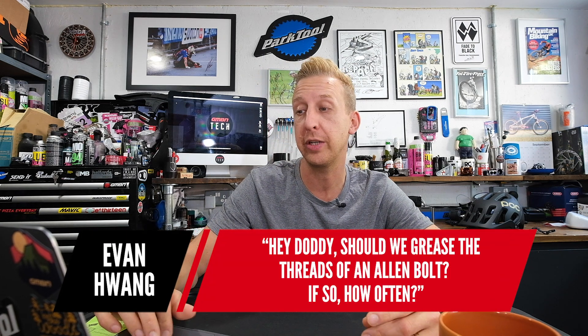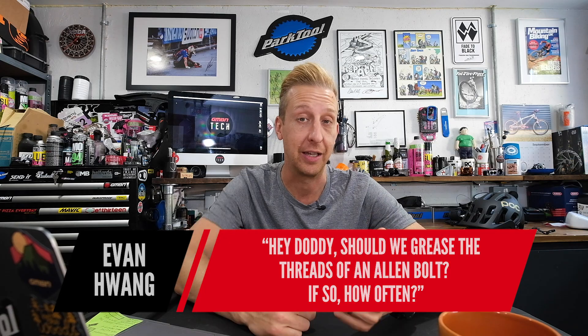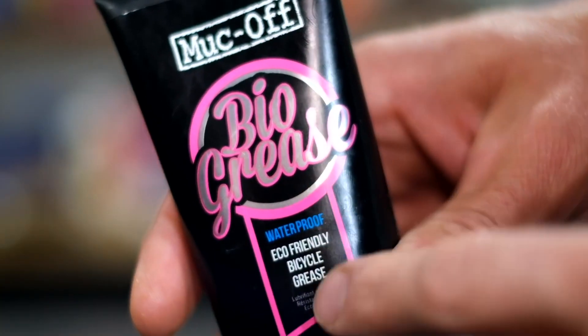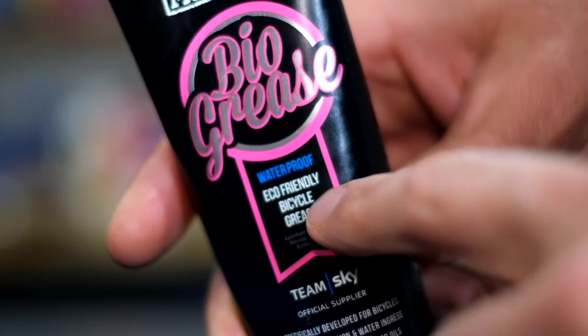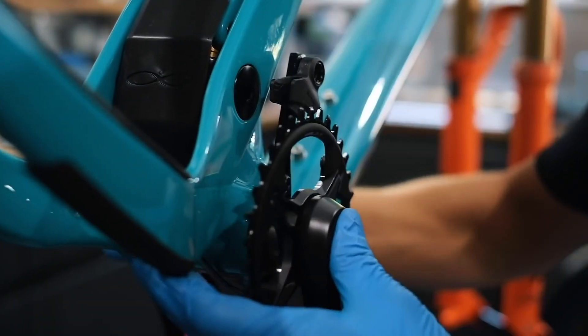Next up is from Evan Huang: Should we grease the threads of an Allen bolt, and if so, how often? Generally, yes. How often? When they need grease — it's not like a moving part. Threads on a bolt are designed to help it tighten and loosen afterwards. If you don't put any grease on the threads, they could bind. You want to be using grease on general bolts — you could use grease on all bolts on your bike and that would be fine.